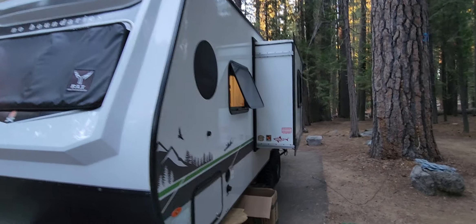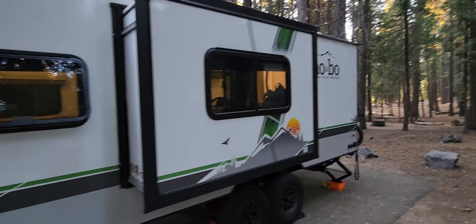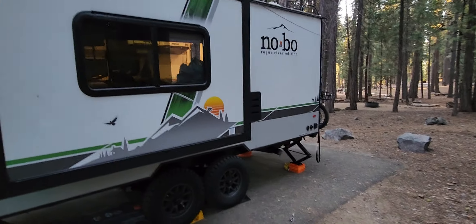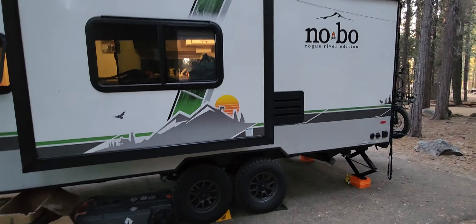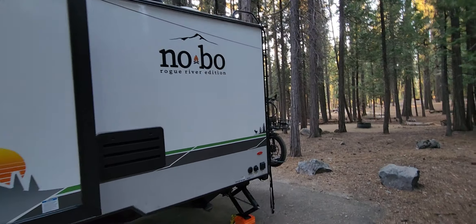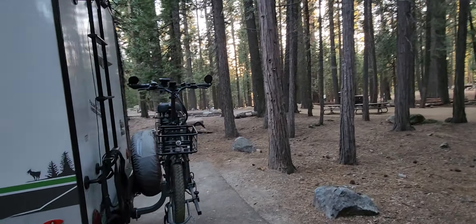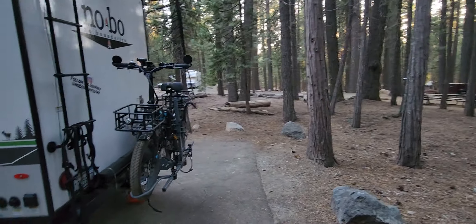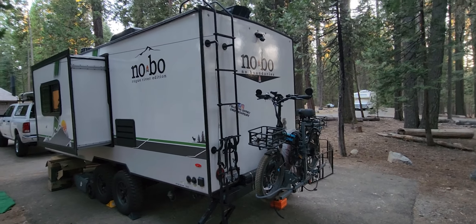This side of the trailer, nothing really new. Still no problems with it. We've got the 28-gallon portable tank. We're going to be here for a week dry camping so we may or may not have to use that. The tanks are kind of small — they're all 30 gallon — and on the gray tank, after three or four days and a shower or two, you really have to dump that gray tank.